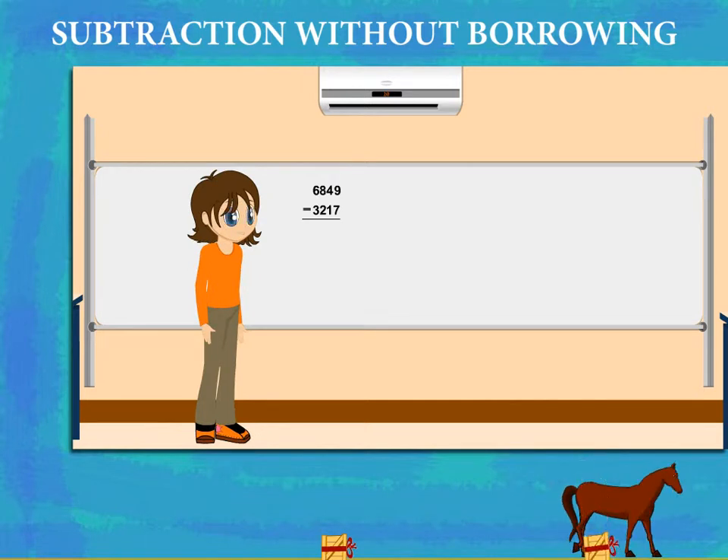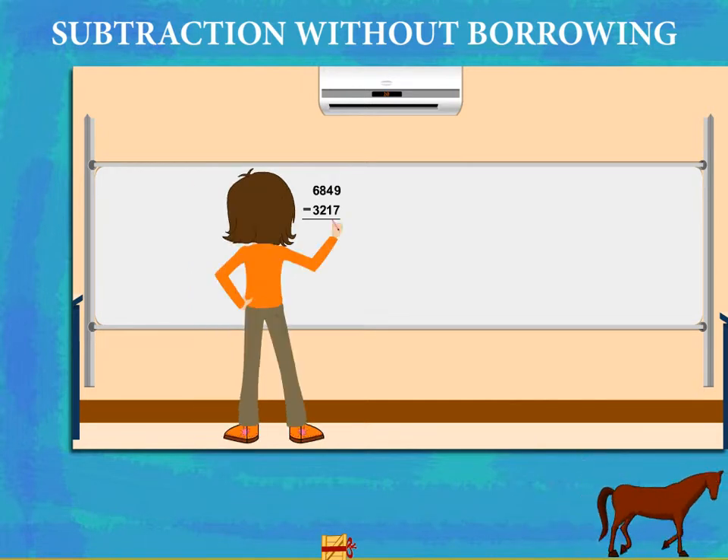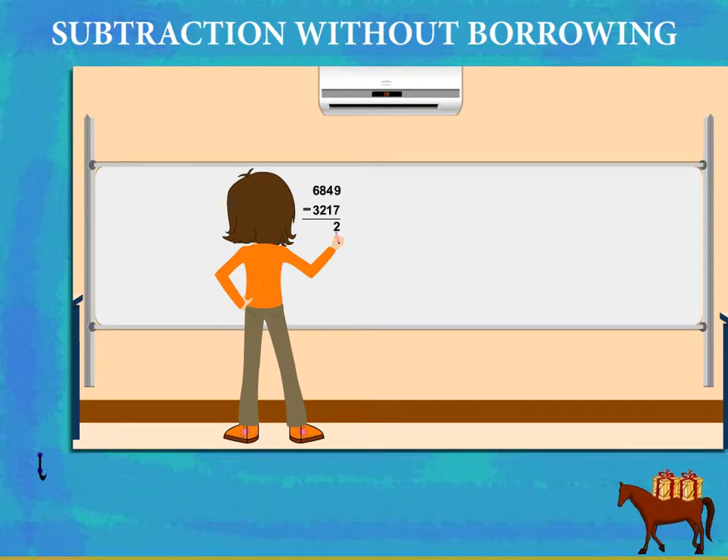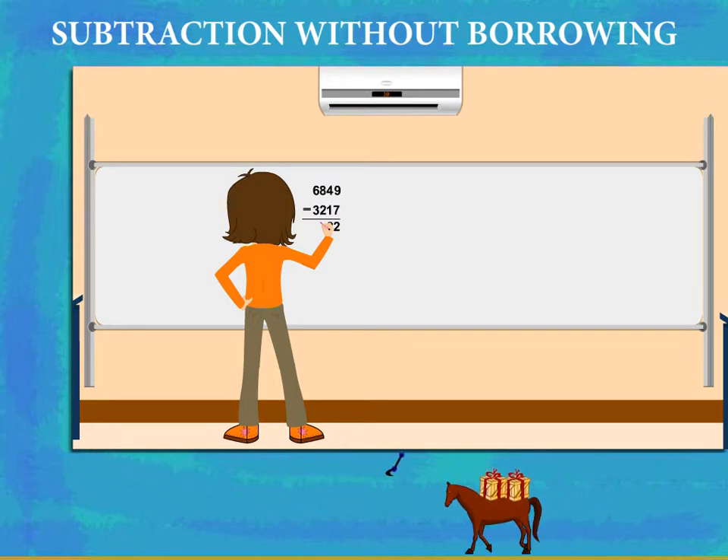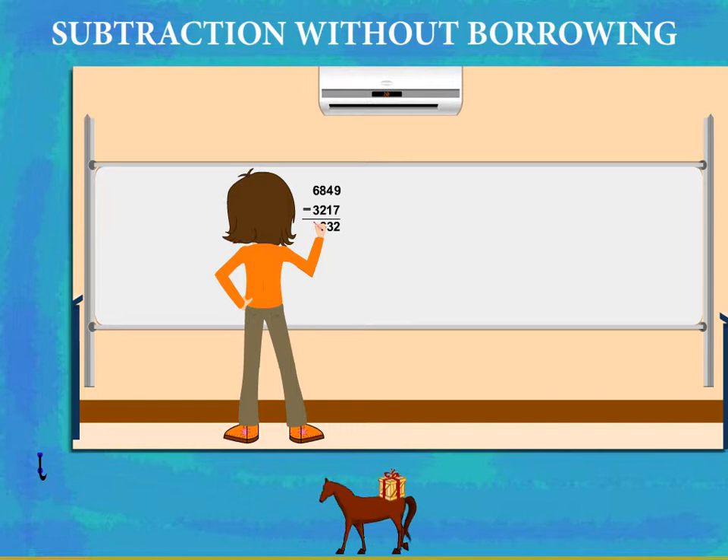Dimpy thinks and then subtracts the ones: 9 minus 7 is 2. Then the tens: 4 minus 1 is 3. Now the hundreds: 8 minus 2 is 6. And then the thousands: 6 minus 3 is 3.